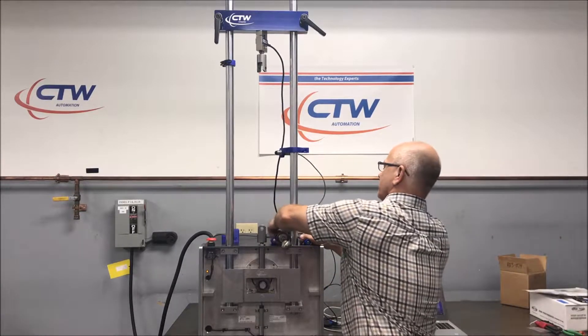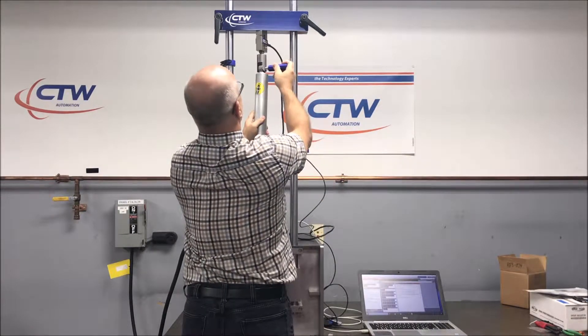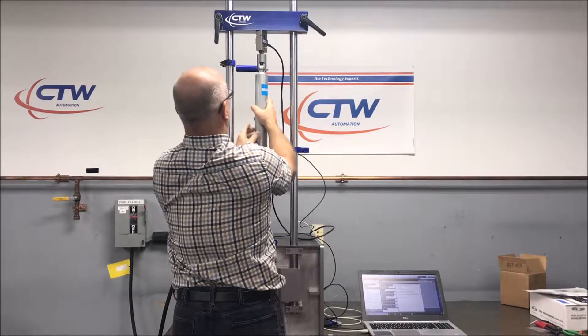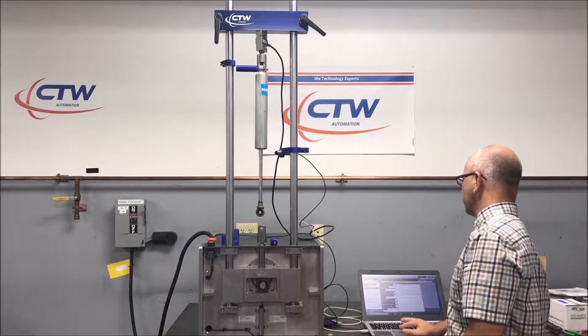So you've installed your clevis fixtures and you have your damper ready to go. You want to hang it from the top, from the load cell. It can be loose or you can just rotate it a little bit so it's snug but hanging from the top. Then you're going to come into your software and click on zero force.